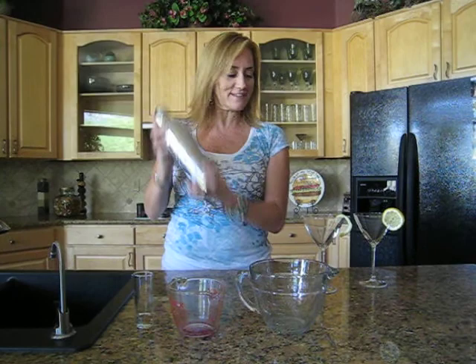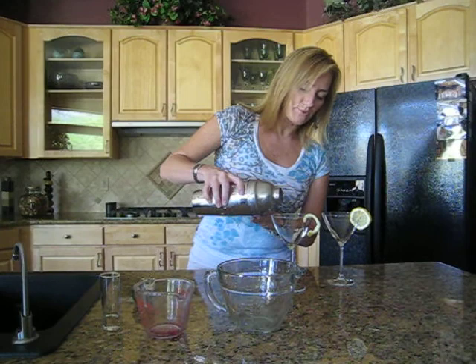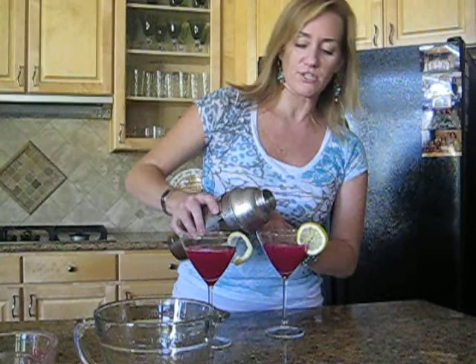So that had two ounces. You're going to fill your tumbler with ice, you're going to shake. And then — oh, it's all pretty. Out comes your beautiful prickly pear and lemonade martini.